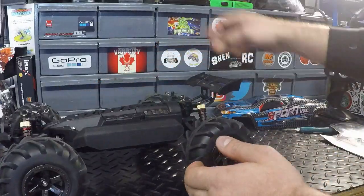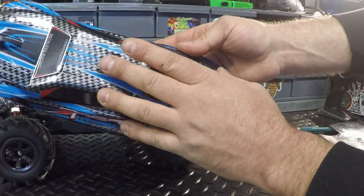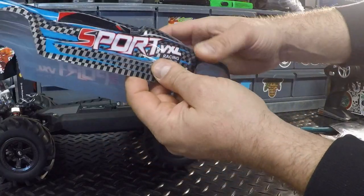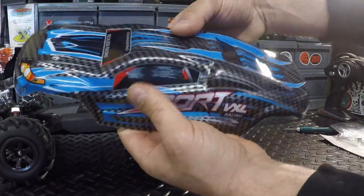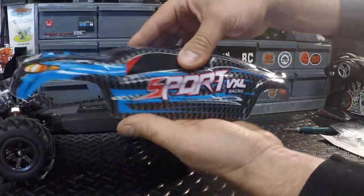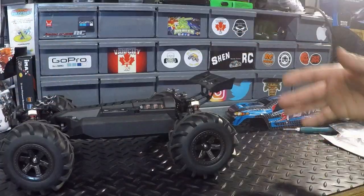Taking a quick look at the shell — it has nice graphics on there. I love the carbon fiber look with the blue accents and the red. It's actually a pretty thick shell, which is nice. Great graphics overall.